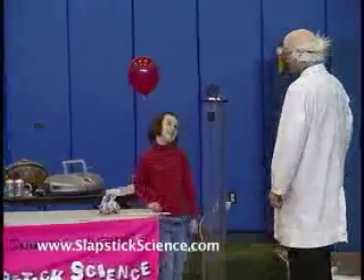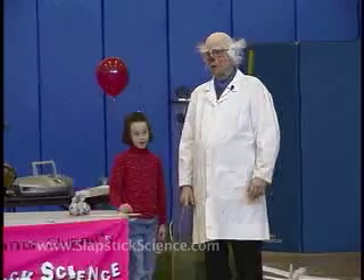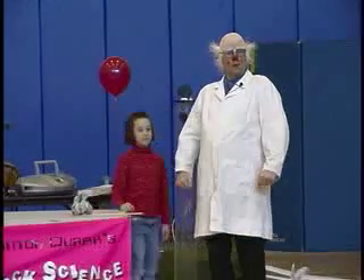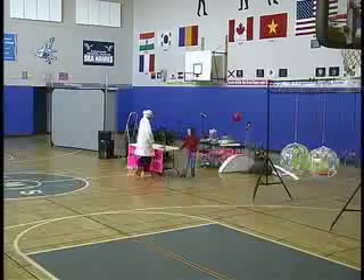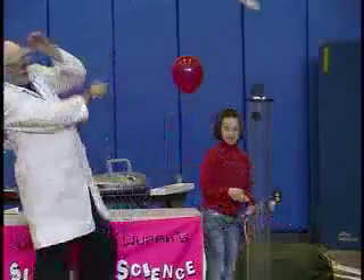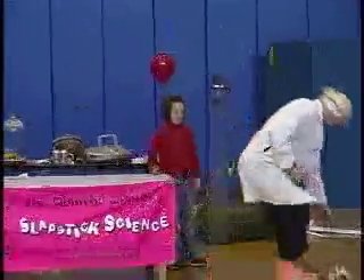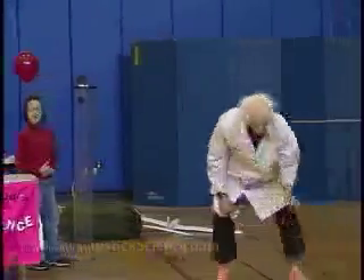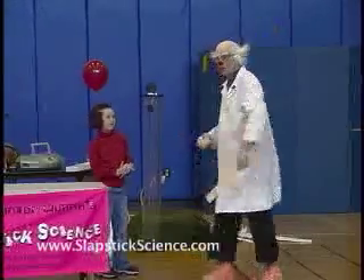Do you think if you give it a karate chop now it will break? She says no. Do you think it will break this time, everybody? No! Shall we do an experiment? Yes! I don't want to stand here, I'm going to stand over here. Okay, go ahead. Wait a second — it looks like all you kids were right. It didn't break again, even with a newspaper on it. Does that surprise you? Yeah!